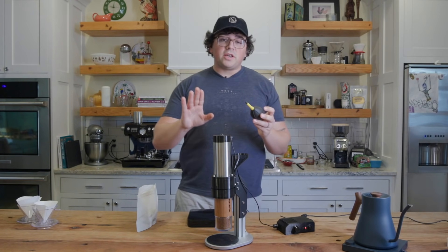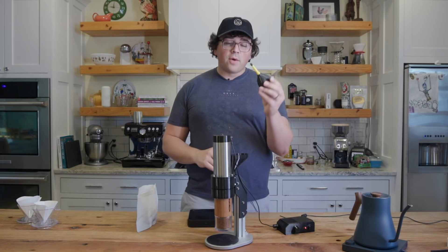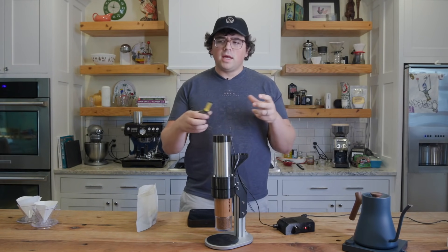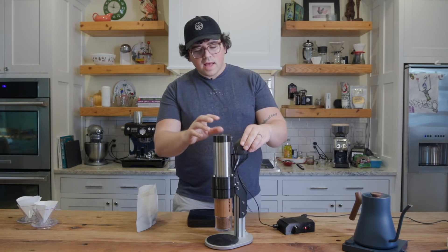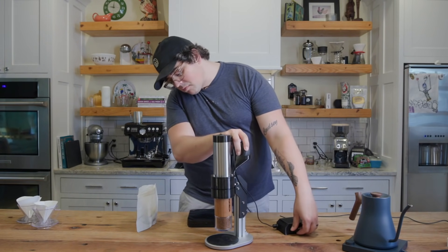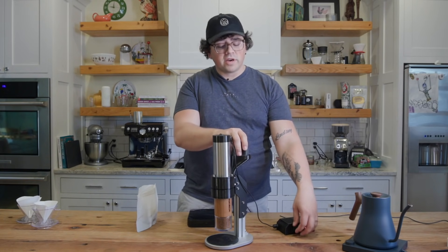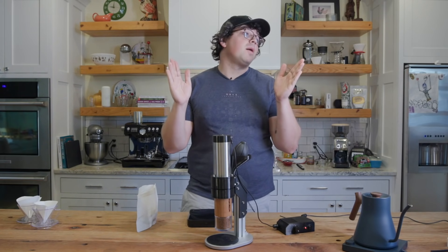I just ground up the first one, but I wanted to take a quick second to show what I do to ensure all those grounds go through. I got one of these little puffers that come in some camera kits — just a little puffer. I shove it in there, give it a few squeezes, and sometimes I'll ramp up the RPM just to help get it all out, to ensure there's absolutely zero retention. A little hack for you.